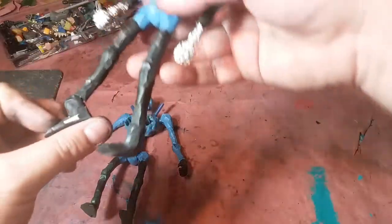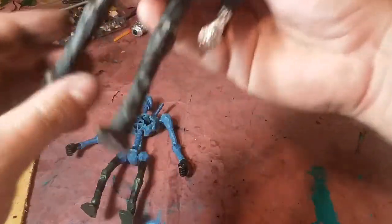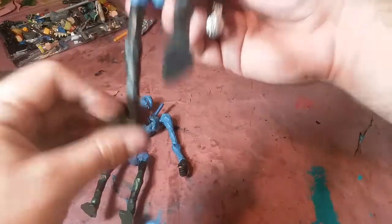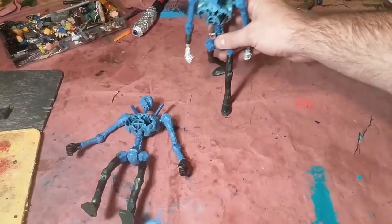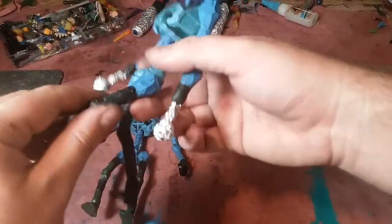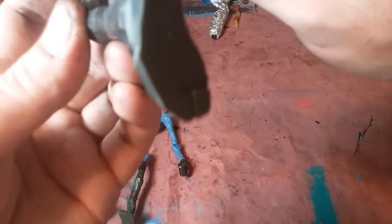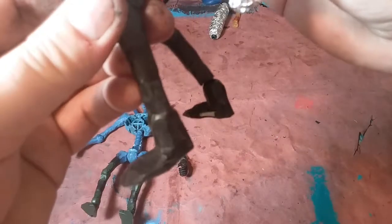Unfortunately his ankles are up higher and it looks kind of goofy, but I'd rather have the practicality - have it last and do what I want without breaking on me. I trust the Sigma 6 joints a lot, I haven't had any issues with them. Oh, a little piece of clay just fell out of there - that's not good.